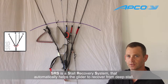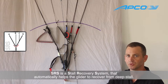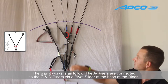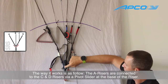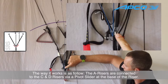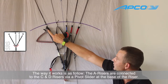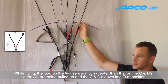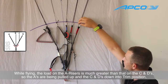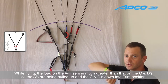The SRS is a stall recovery system. It automatically recovers your wing from a deep stall without any pilot input required. The way it does this is through the A risers — the two A risers are connected through a swing connection to the C and D risers. While flying, the pressure on the A is much higher than the C and D pressure, so the A is always pulling up and the C and D are being pulled into trim positions.